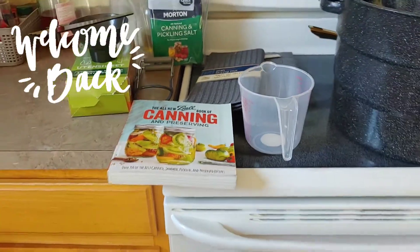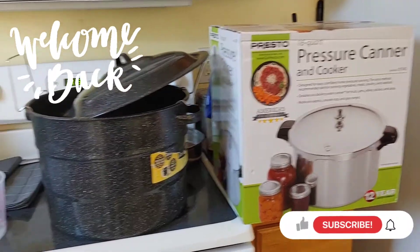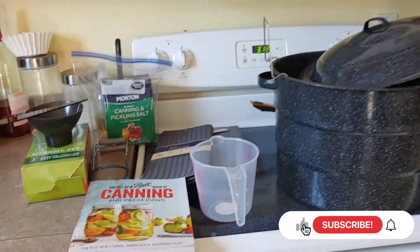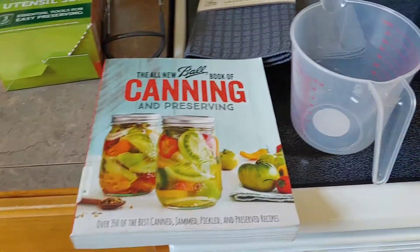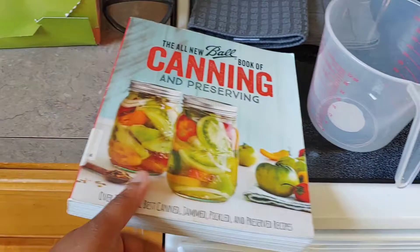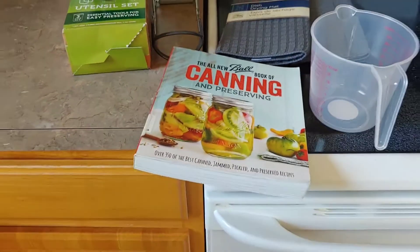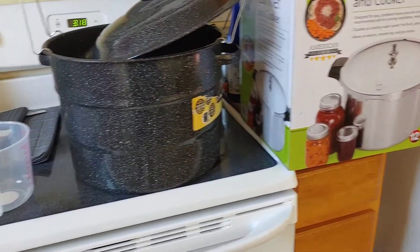Hey, welcome back to Denae's Backyard Garden! I think I'm ready — I think I got everything I need to begin canning. In a video I did earlier I talked about this book I got from the library. I'm going to write down recipes out of it, or I can just keep renewing it. I'm going to go and show you guys all the different supplies that I have.